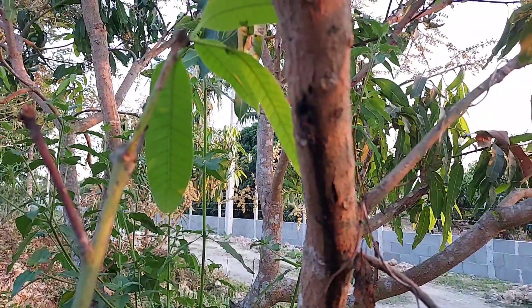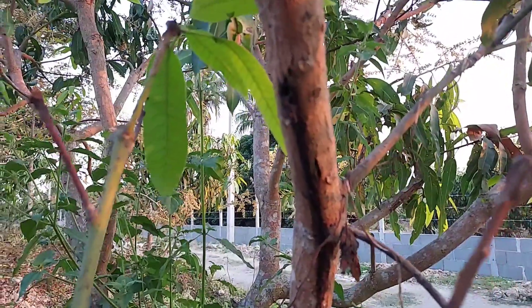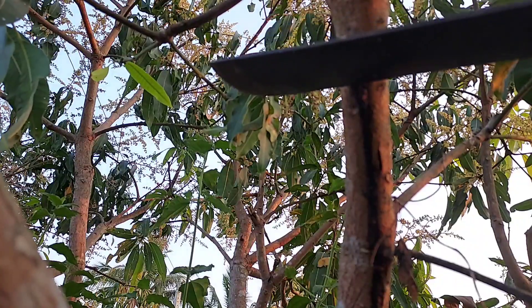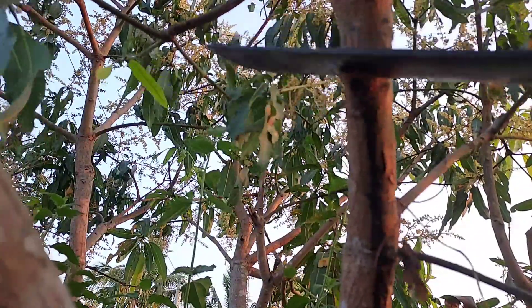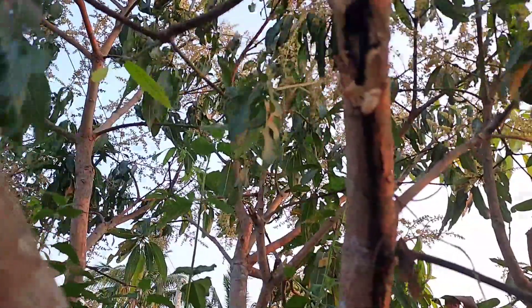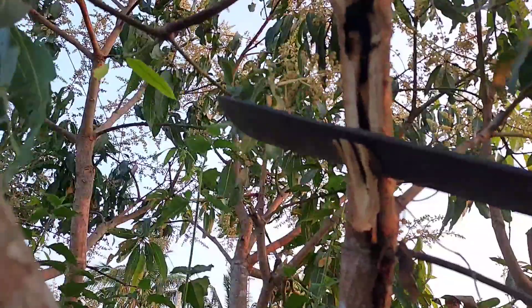Most farmers don't like worms because they eat our trees, but some kinds of worm are good and useful for the trees. Some of them are not good, like the ones that like to eat the stem of the trees. This kind of worm makes a hole into the middle of the branches of the trees.